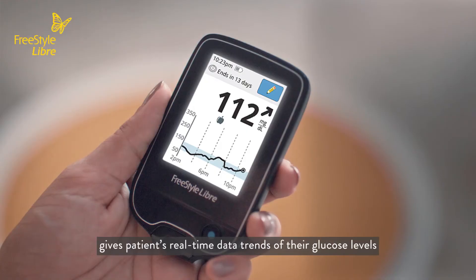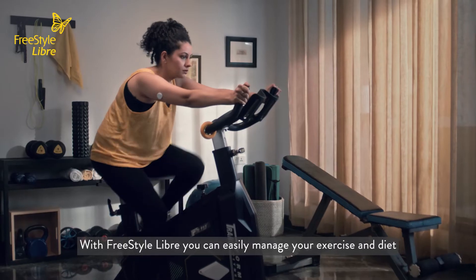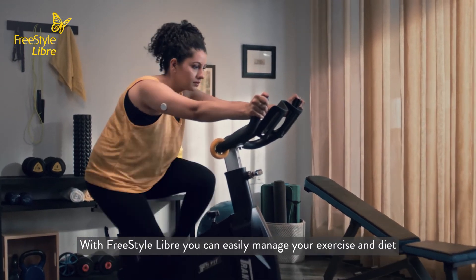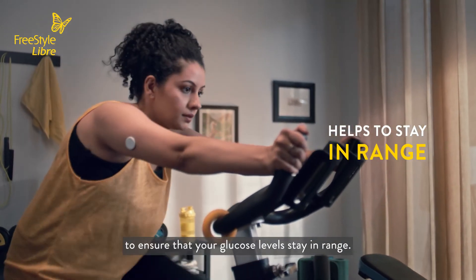Continuous glucose monitoring gives patients real-time data trends of their glucose levels and a 24-hour glycemic picture, which you can get once every eight hours. With Freestyle Libre, you can easily manage your exercise and diet to ensure that your glucose levels stay in range.